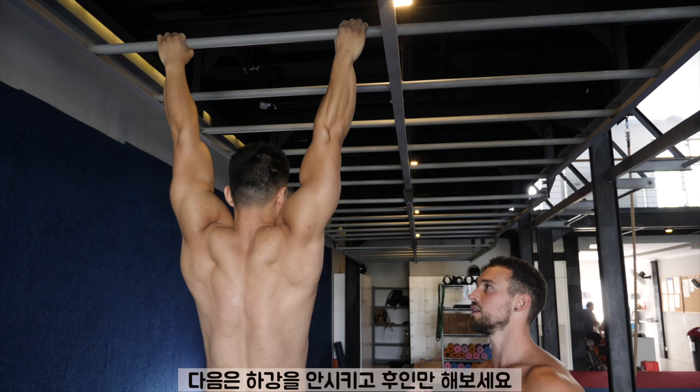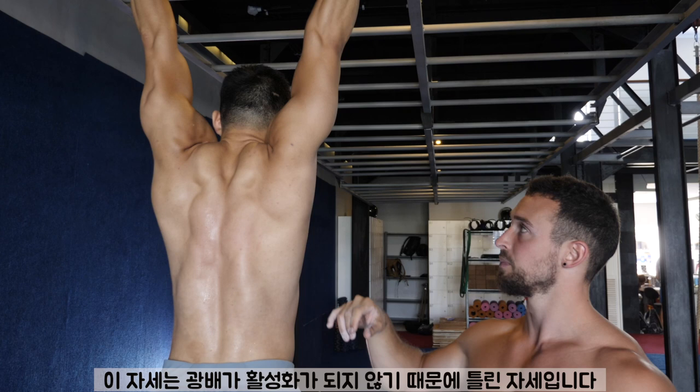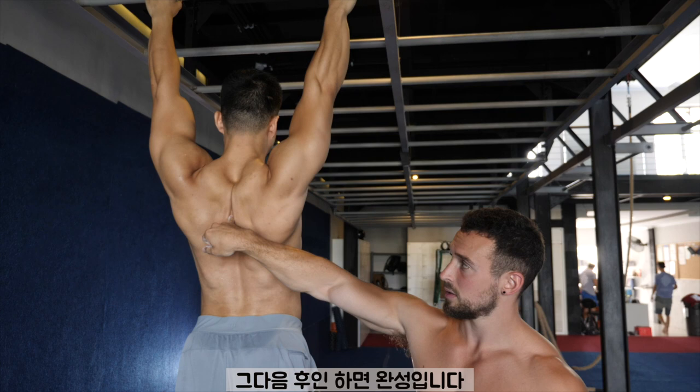Can you just retract and not depress? You see here how he's squeezing his shoulders backwards, but his shoulders are still elevated up toward his ears. That's a mistake and he's not engaging his lats. So again — depress. See his lats turn on. Now retract. There we go.